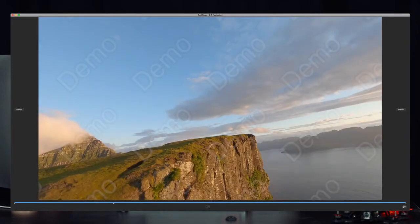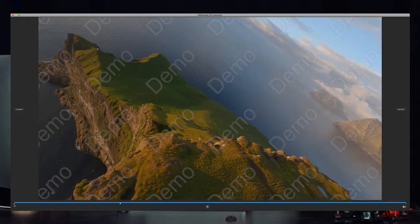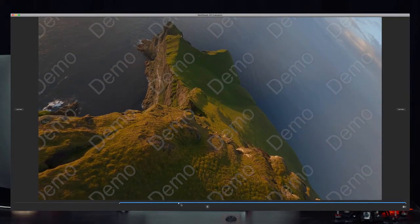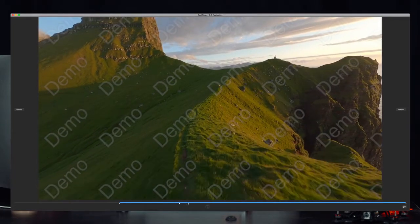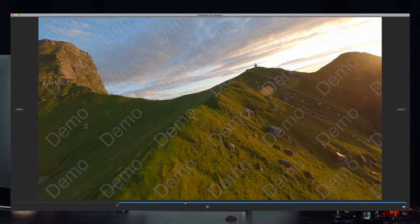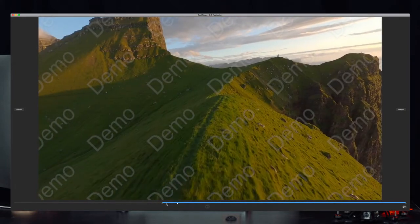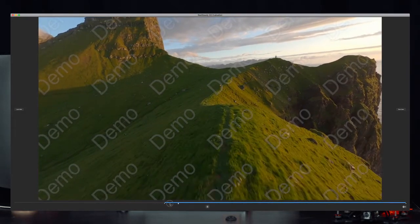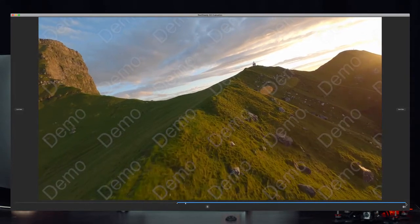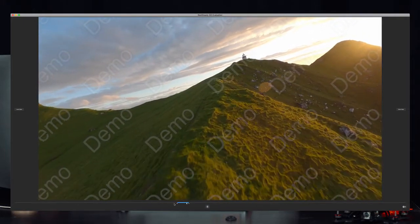What I always do is find the spot I want to stabilize. This is a shot I took on the Faroe Islands. I move the cursor forward to where I want to start stabilizing, then move it further to where I want to stop. I select just this short section — it starts there — and I select this part until I've passed the subject, then mark the ending.